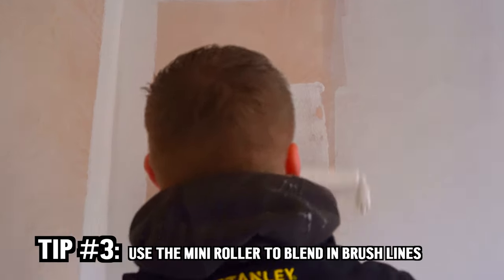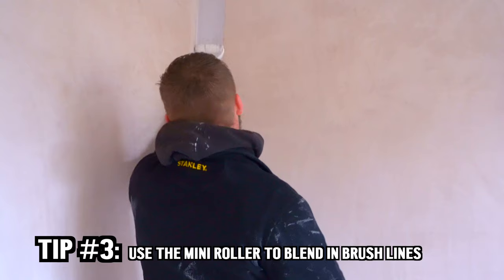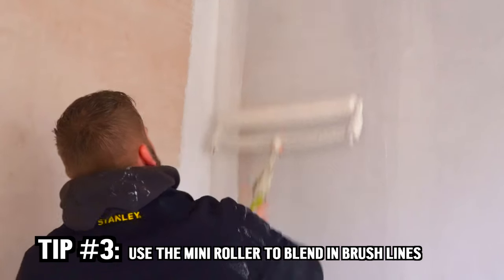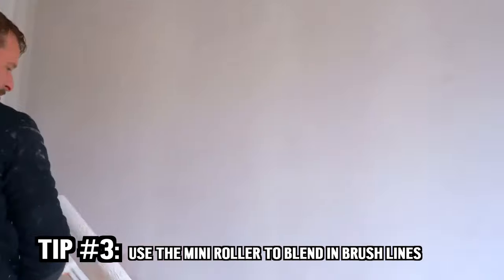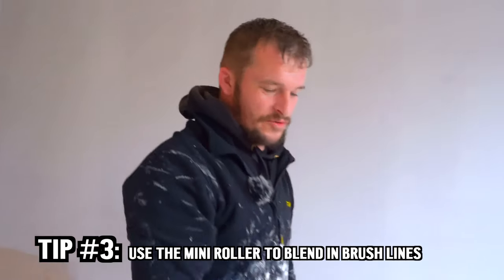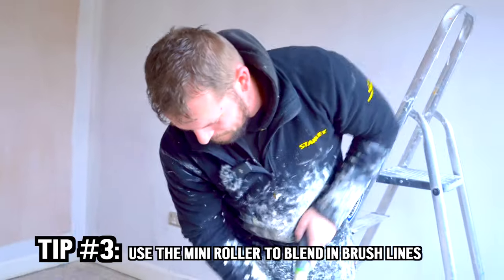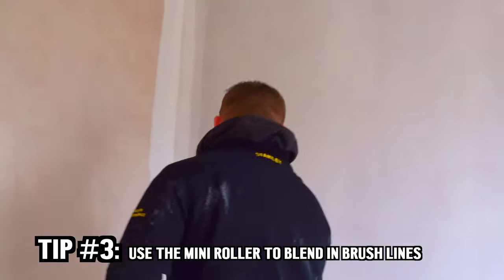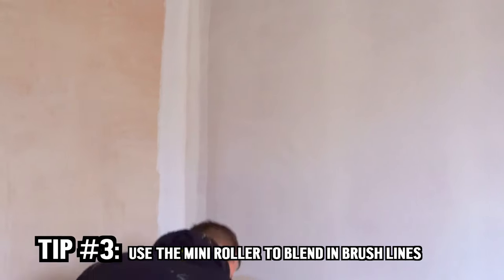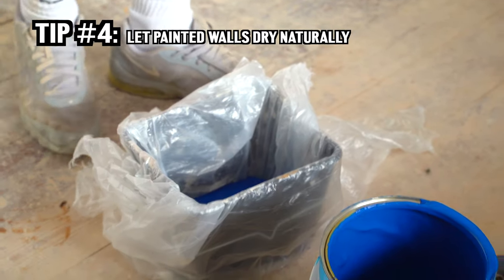When I've cut it in, I use a mini roller to get rid of the brush lines — it just helps it blend in. You always overlap your brush lines when you're cutting in. At the top edge of the ceiling, once you've brushed it, always roll it with a mini roller. It just helps hide any brush lines better. You just want it to dry naturally.